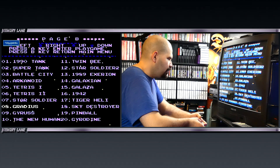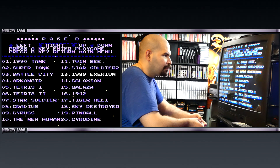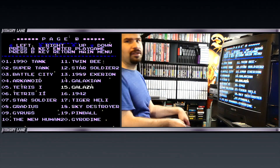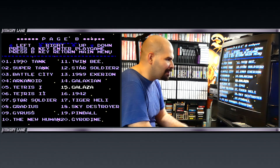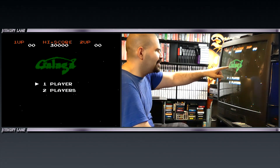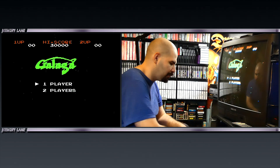We have Star Soldier, Radius... Now we have 1989 Ex... Exertion or Assyrian. Galiza — what is Galiza? It's Galaga! Whoever made this multi-cart probably confused the G in Galaga for a Z. That's pretty funny.